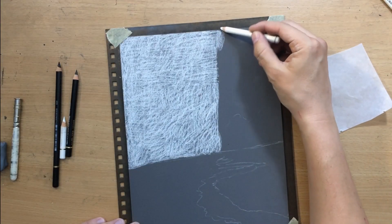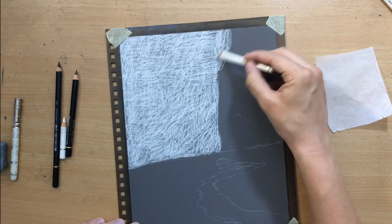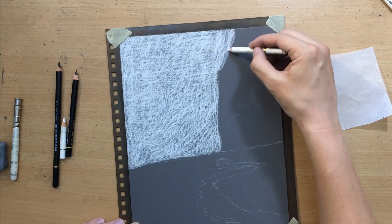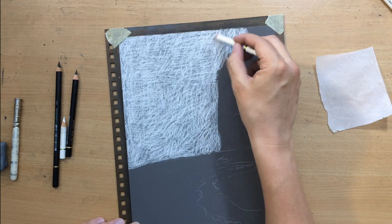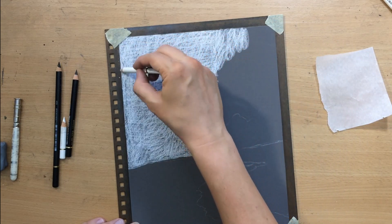So here I already started working on the background. I'm sorry I lost a couple of minutes of footage at the beginning but you didn't really miss much because I only did a very simple sketch and indicated where the stream will be at the bottom, but after that I simply started shading the background here where the sky will be.